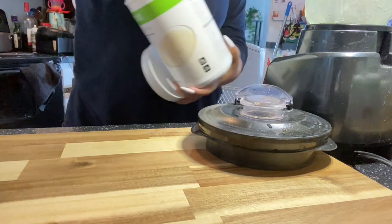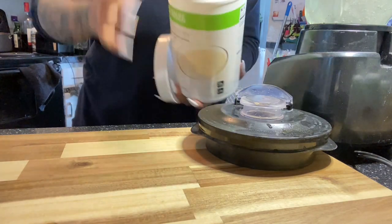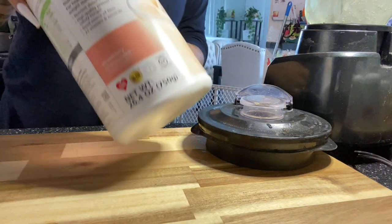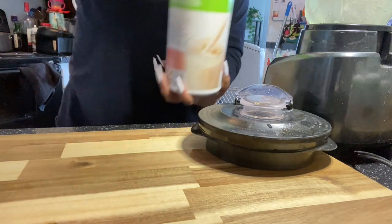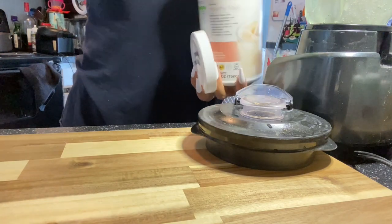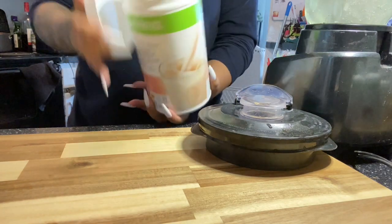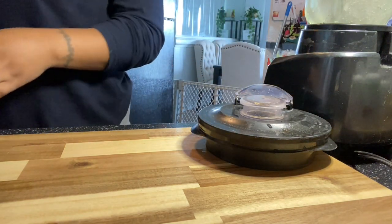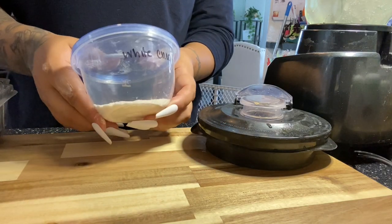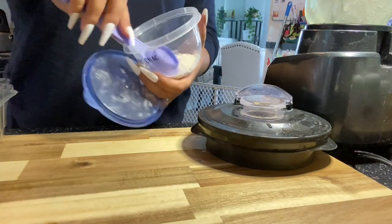I am going to add two scoops of the vanilla protein. And then once I have that added in the blender, I am going to grab my strawberry cheesecake flavoring. I honestly feel like I should purchase ten of these because I just love this flavor so much. I have so many recipes using this flavor. I'm going to put two scoops of the strawberry cheesecake Formula 1.